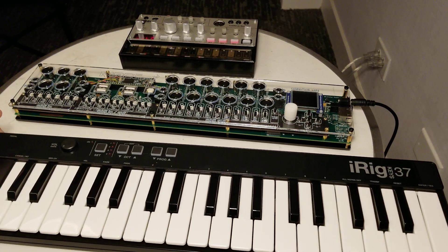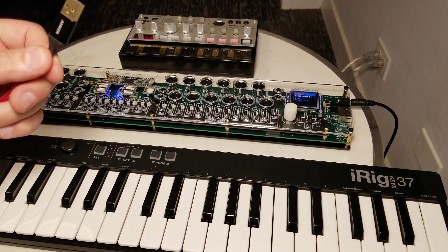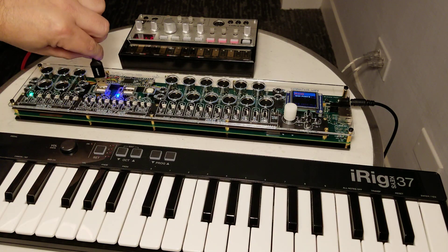And then we'll slide this over. Let's turn on the MRCC. And now we're going to plug the host port — this cable with the iRig attached — into host port A.